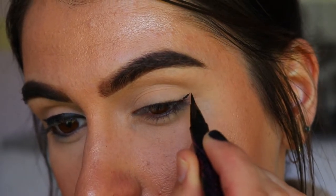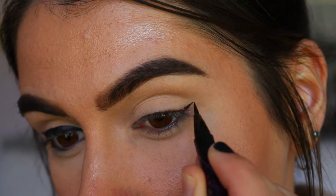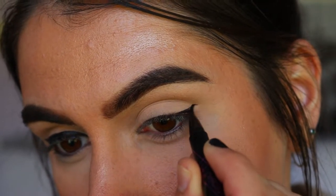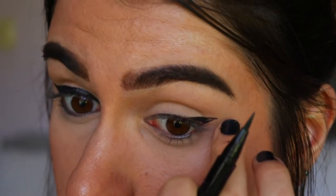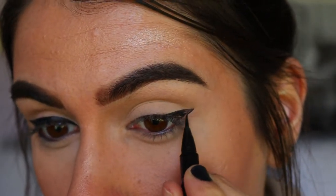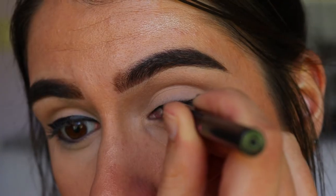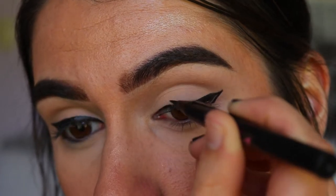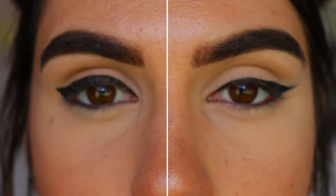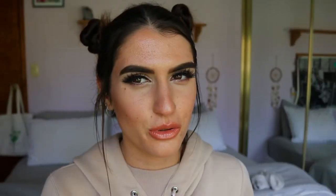If you do pull on your skin when applying liner, I suggest tilting your head back, looking down, and then going in and applying your liner from there, just building up slowly. Take your time — it really helps. Stay away from tugging at the skin when applying your liner, not only because it speeds up the aging process, but because you don't actually get the best shape from your liner that you could if you just went in straight with your normal eye.